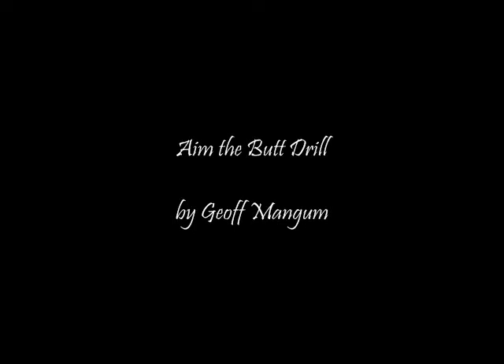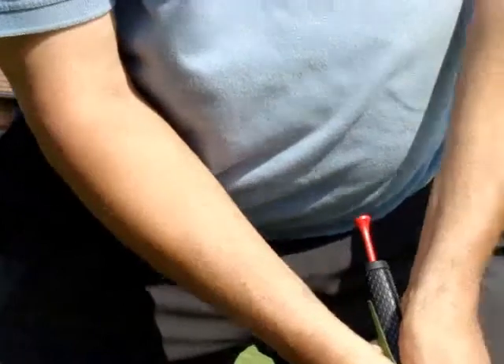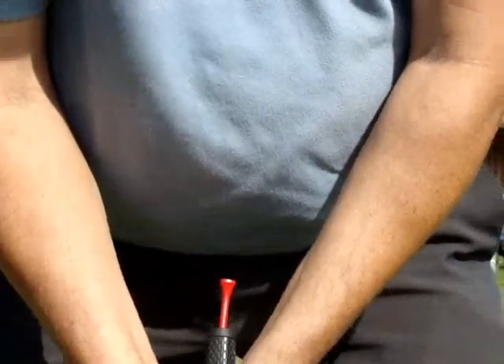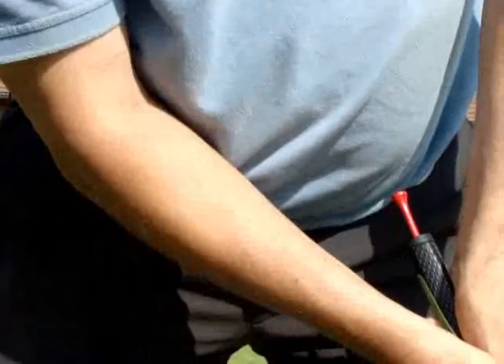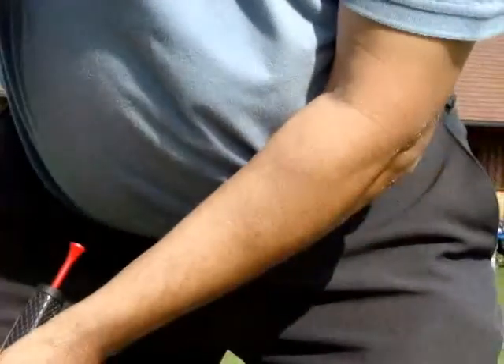This drill has the unfortunate name of the 'aim the butt drill.' You aim the rear end or the top end of the putter at a specific point of the body, depending on how you hold the putter and what sort of putter you have. It will point more or less at the middle, or slightly to the left of the middle, a certain distance up from your belt line towards your sternum or upper chest.